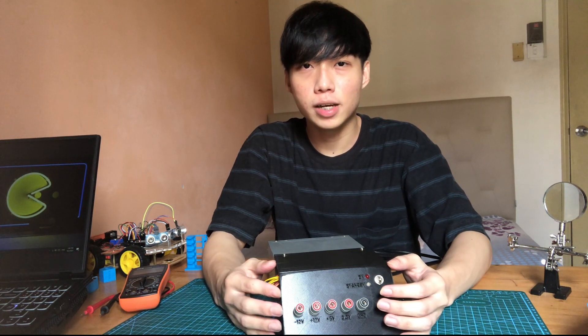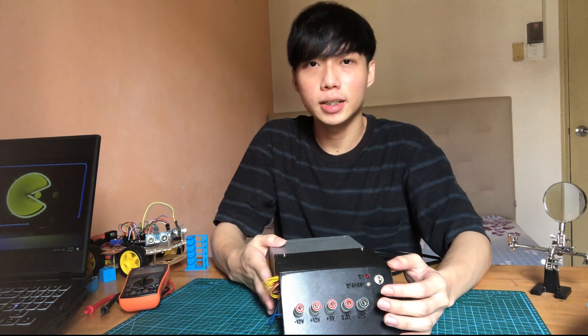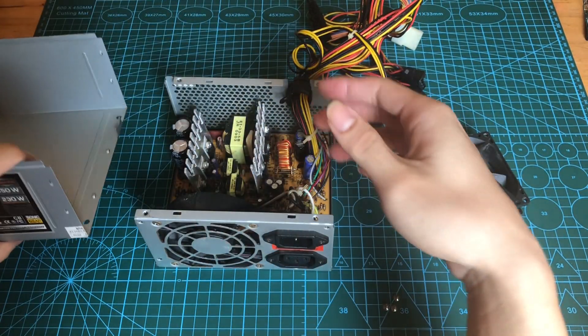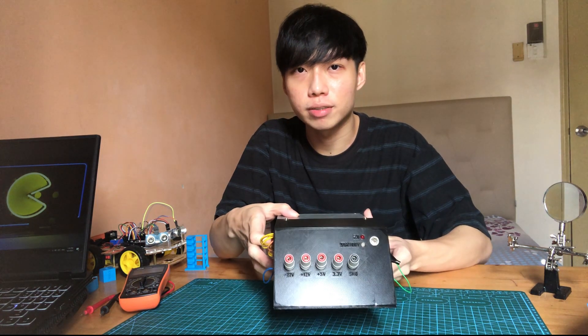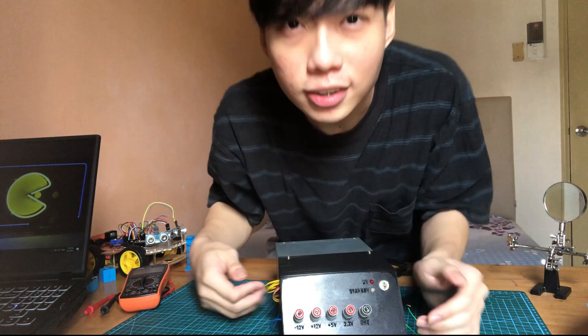What's up guys, it's Nick here. Today I'm going to show you how I transformed an ATX power supply that I got from an old CPU into my bench top power supply that can output 4 different voltages. So, let's go!